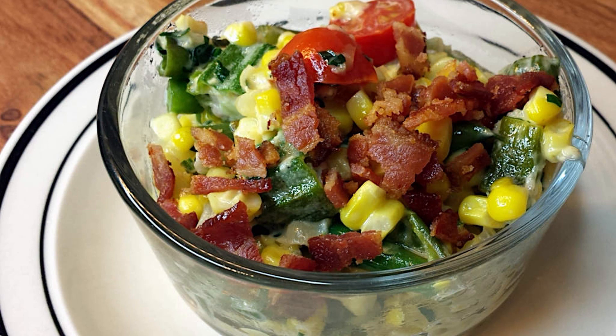Welcome back to Love Your Food. This week we have a great side dish for the holiday season: creamy succotash. This is primarily a vegetable dish that can be made vegetarian or vegan if you eliminate the bacon and cream, but we're doing a version that includes both.